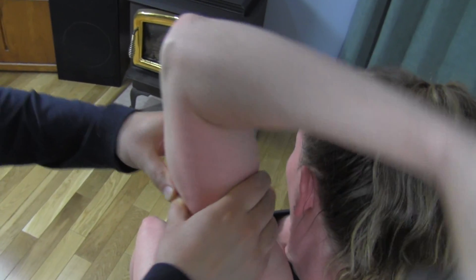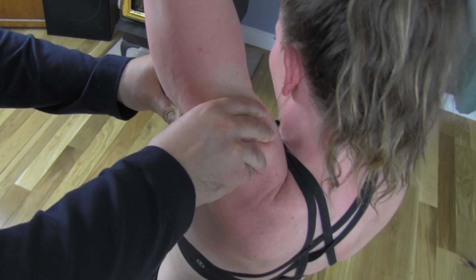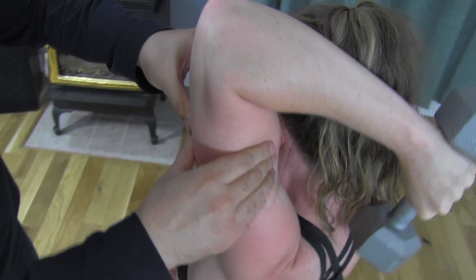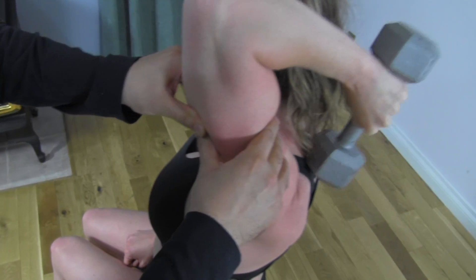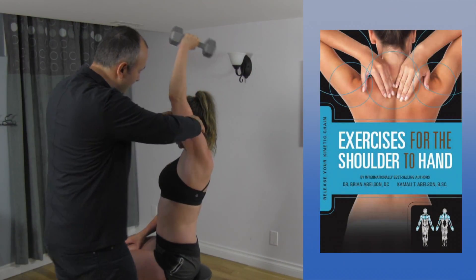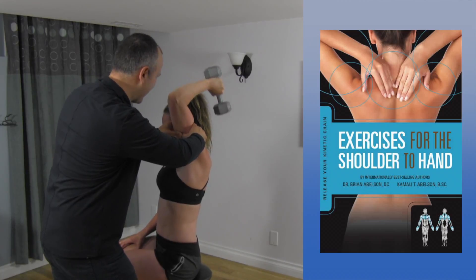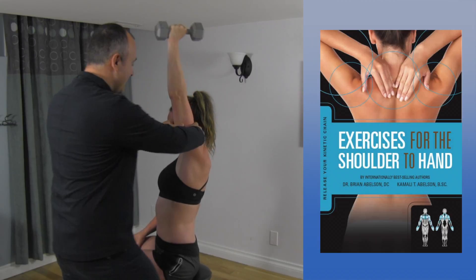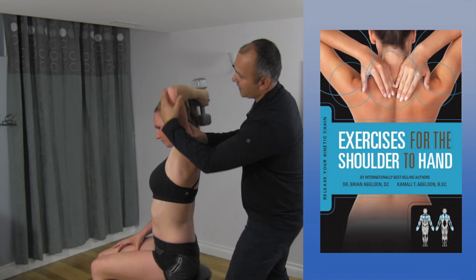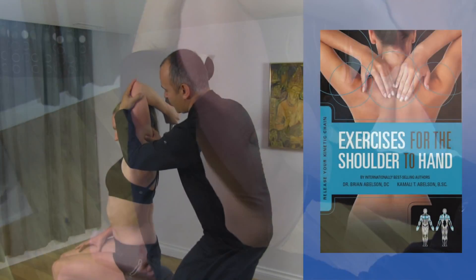Just going to follow the muscle down, moving immediately here into the middle head. And then working into the long head of the tricep as well. Coming back here, we actually work the anterior deltoid as well — almost like a bit of a scooping motion.